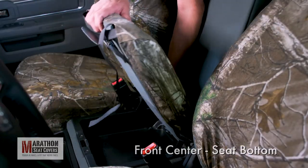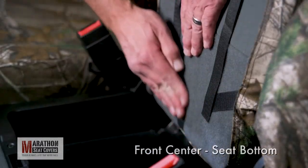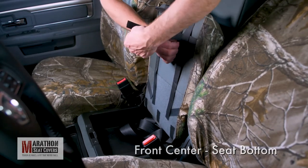Push all the slack to the back and fold the seat up. Connect the rear straps to the factory fuzz on the underside of the seat cushion. Now, connect the rest of the straps, making sure the cover stays in place.